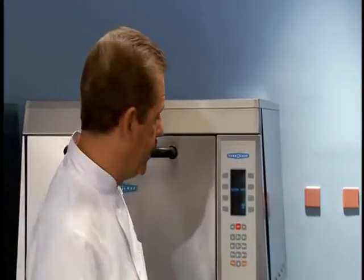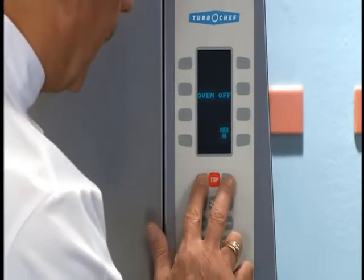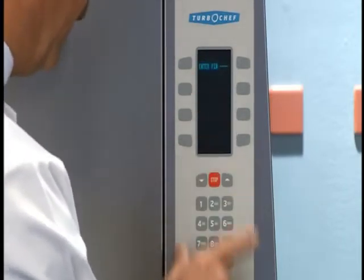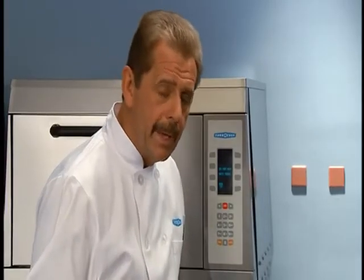Let me show you how to access the program and edit mode in the C3. With the oven in the off position, I'm going to hit both of these arrows together and enter a pin number. Be sure to ask permission and for your pin number before you make any changes.